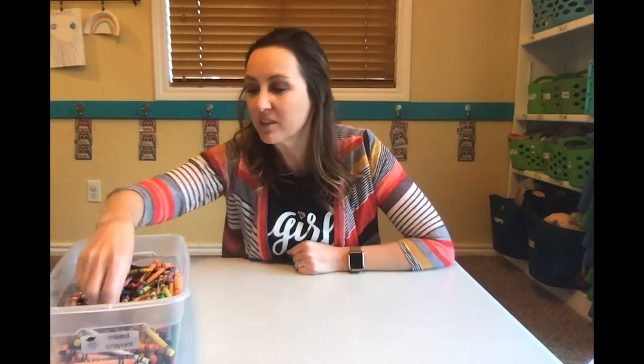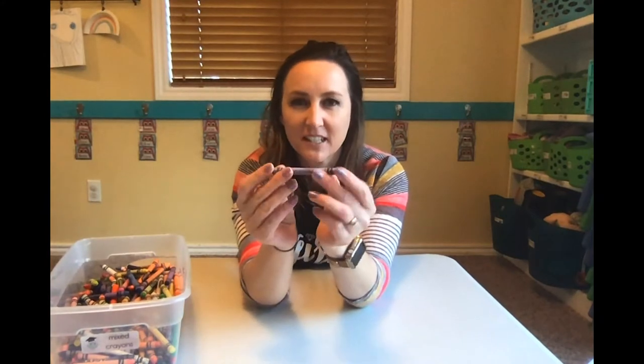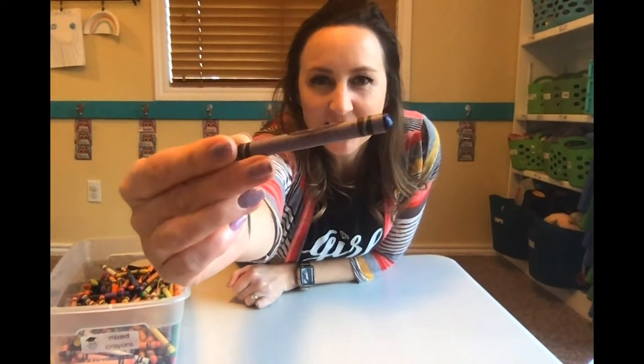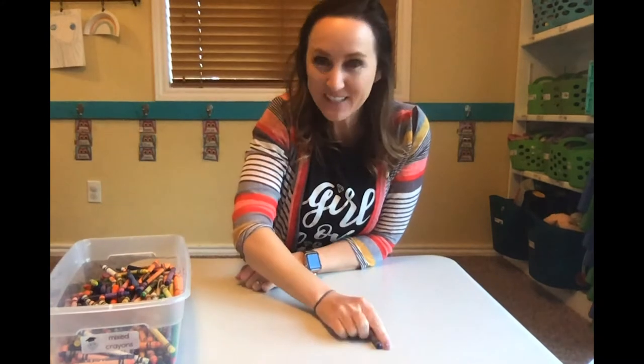All right, let's see. I'm gonna look for some crayons that are not pointy anymore — maybe my old crayons. So how about this one? This one looks like it's getting old. What color is that? Can you tell? It's a blue crayon. Did you say blue? All right, we have blue!